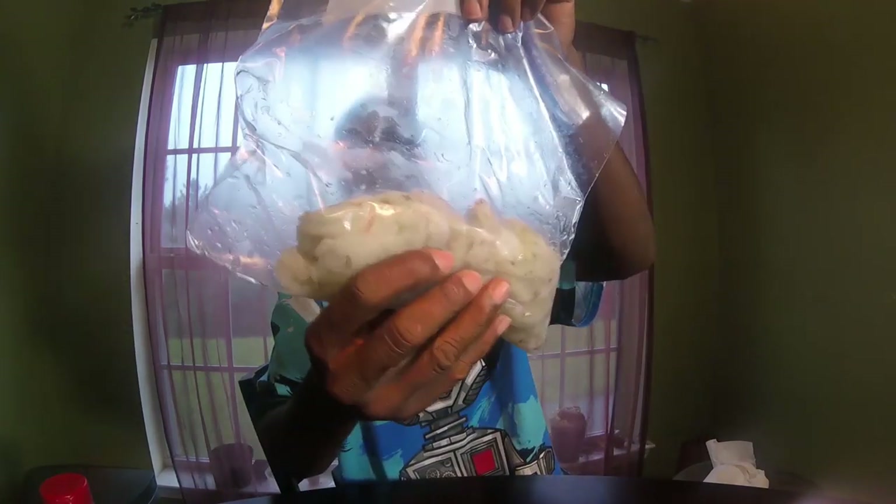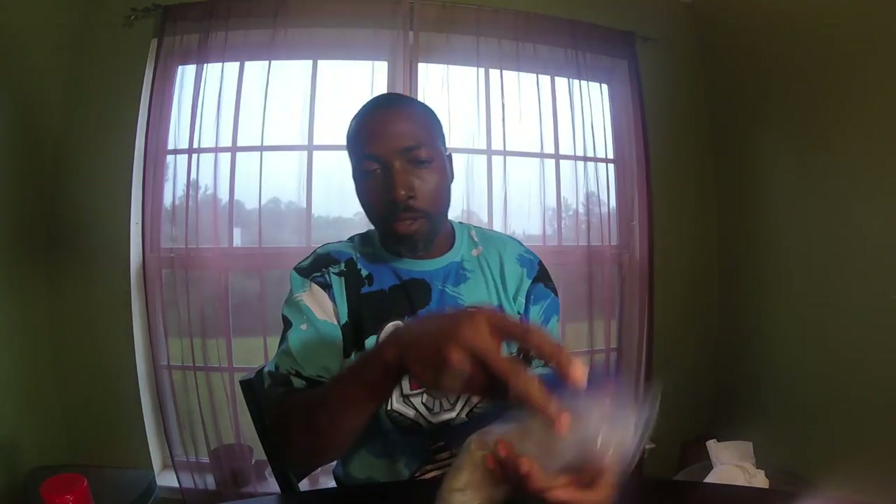First, you need four tablespoons of butter — I'm using Land O'Lakes. Got one pound of shrimp, already cleaned and deveined them this morning. Next you need salt and pepper to taste, about one teaspoon of Italian seasoning, two to three teaspoons of minced garlic — I got the organic kind — and one lemon for the juice.